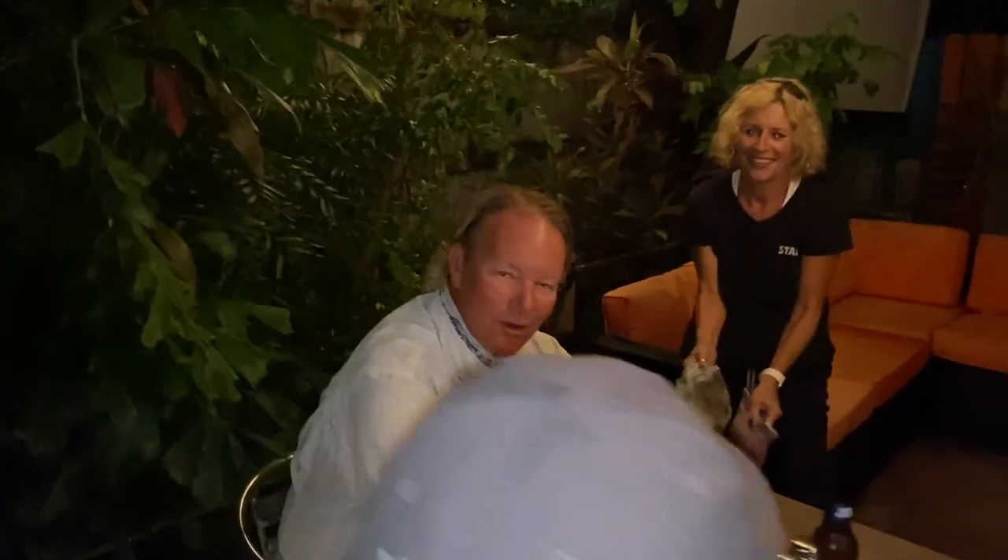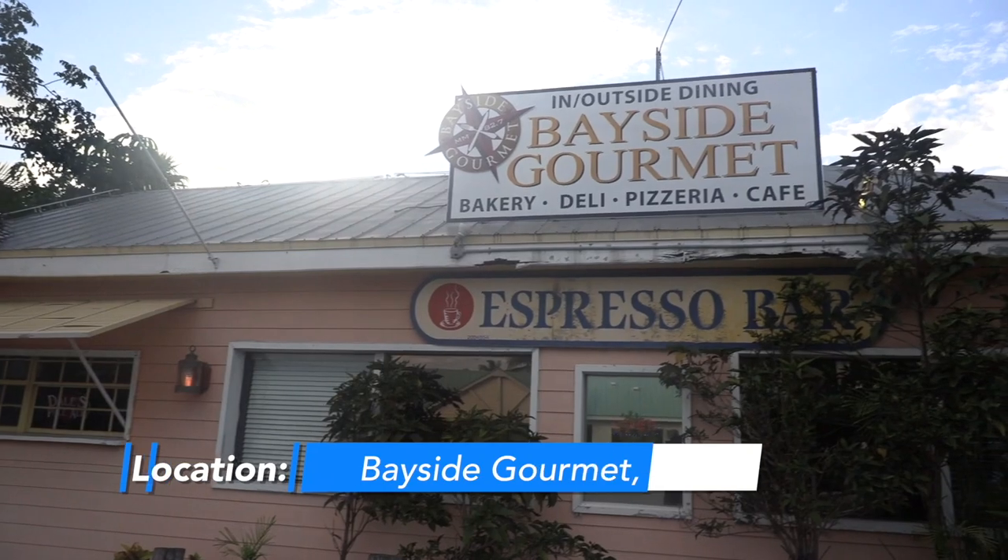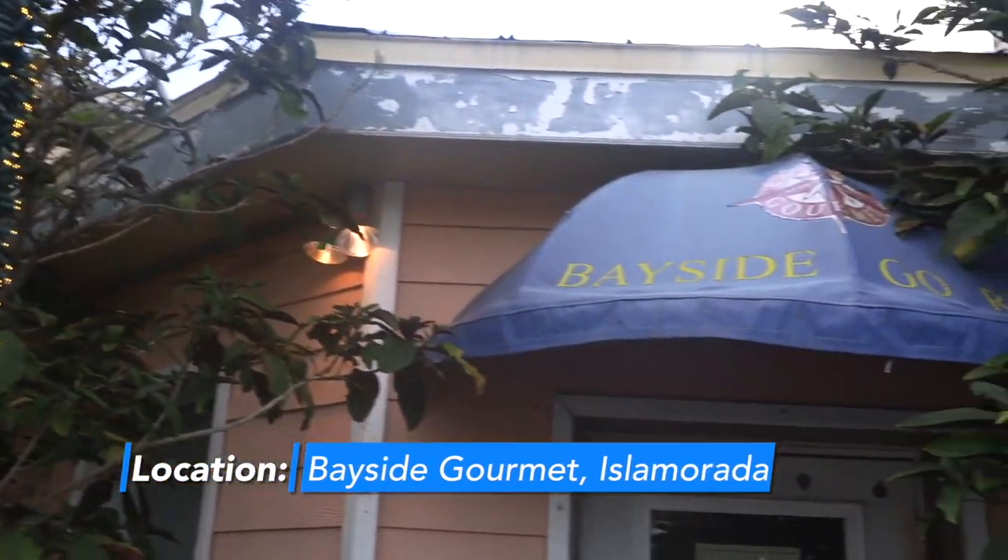Hey fishing folks, this is Captain Mark Hollywood Johnson here with the boys from Salt Strong. Guess where we are and what we are doing — we're at the Bayside Gourmet right here in Islamorada, Mile Marker 83, doing another segment of After Hours with Hollywood. We were here a couple months ago and it was absolutely fantastic.